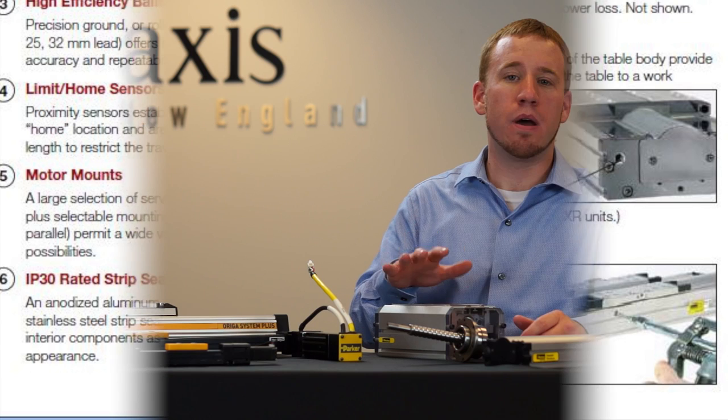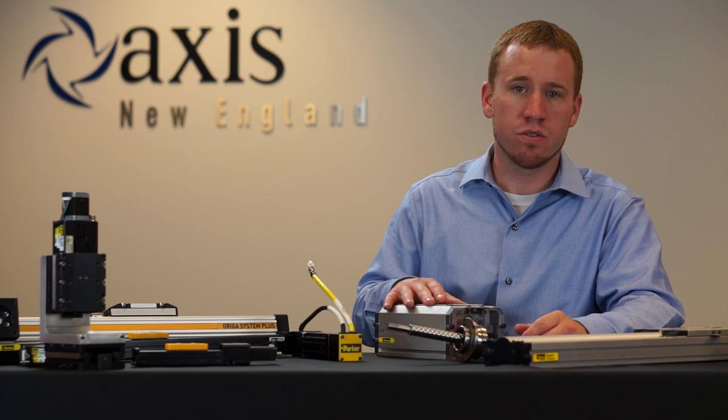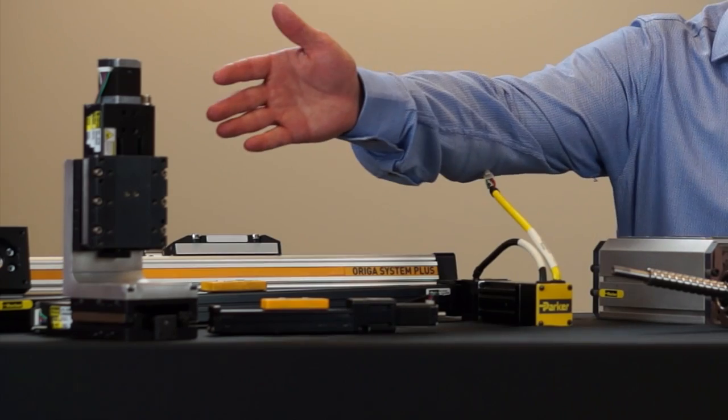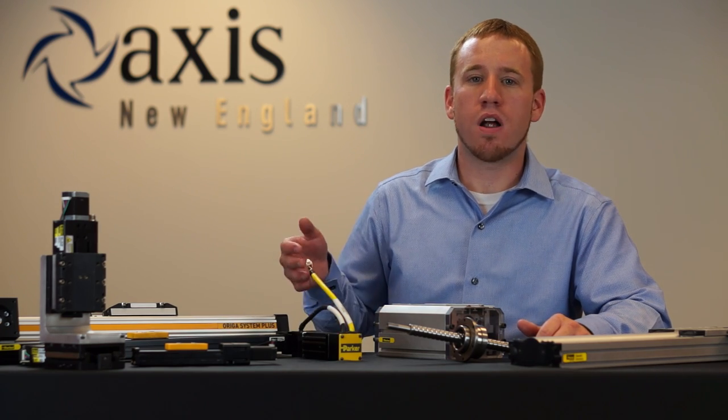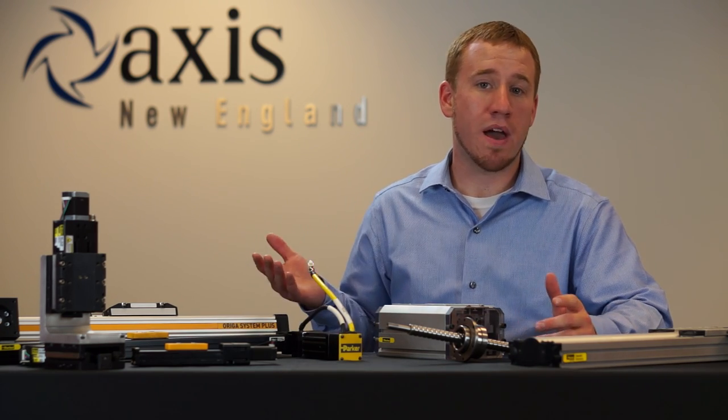For more industrial applications, you might want to take a look at the HD positioners. The MX80S and MX45 are miniature positioners that offer high precision in a small package.